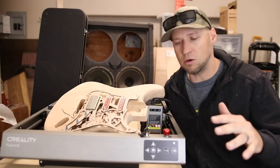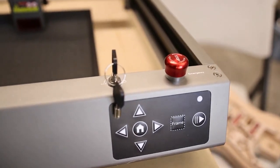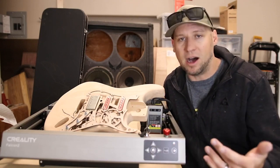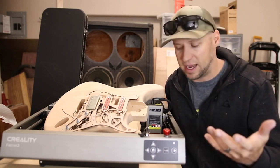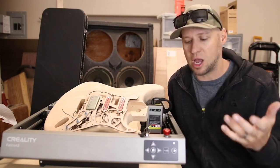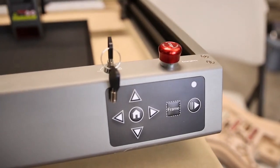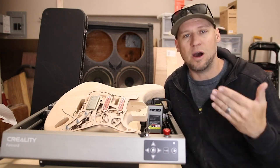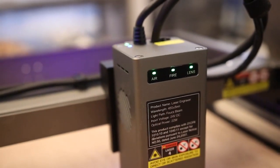Like most lasers I've been reviewing lately, it comes with an offline controller where you can save your G-code to a memory card and run it. It has homing and jogging features - not a touch screen, but it functions as it should. If you run an Etsy shop and print a lot of the same projects, that's a handy feature. It also has a security lock, which is a really important feature because with high-powered lasers like this, you don't want people tampering with them without your consent.